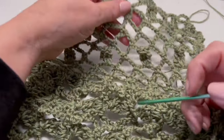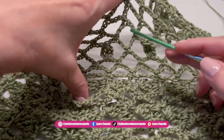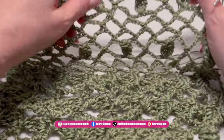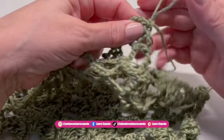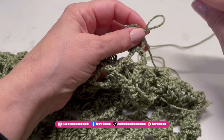I ended up doing more rows: two rows of waves, then a leaf row, two more rows of waves, then one more leaf row, and finished with one row of waves. I alternated the spaces where I placed the leaves. After trying it on, I decided to stop adding rows here.